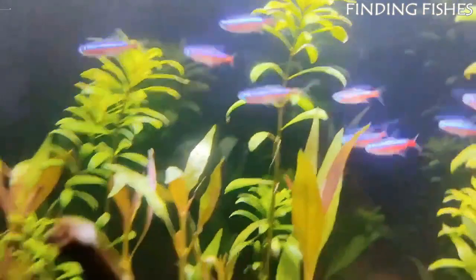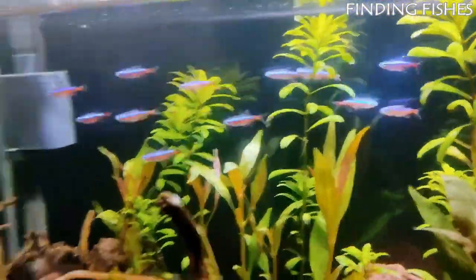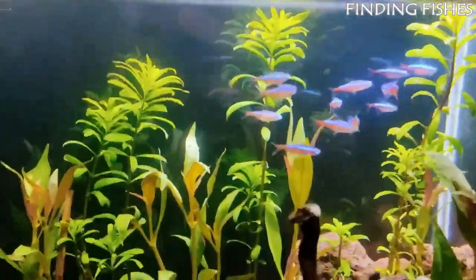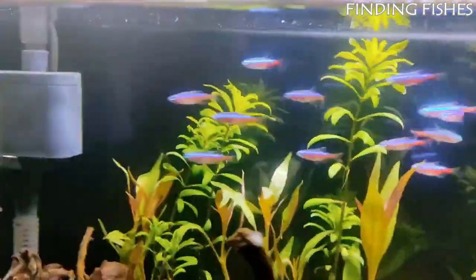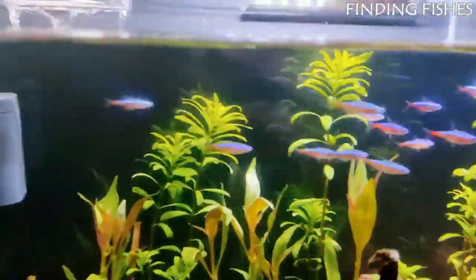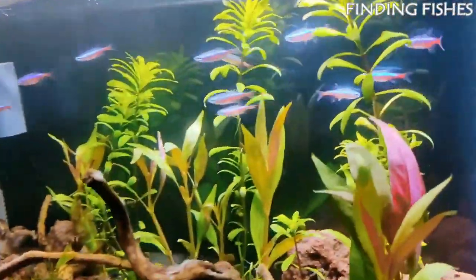The typical cardinal tetra lifespan is between 4 and 5 years when healthy. The main difference between cardinal tetras and neon tetras is the length of the red stripe — for neons, the red color only marks half of the body. The average size is around 2 inches in length when fully grown. They should be a great tank mate for Denison barbs.